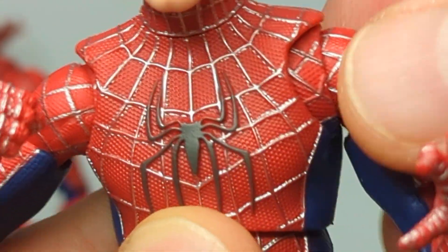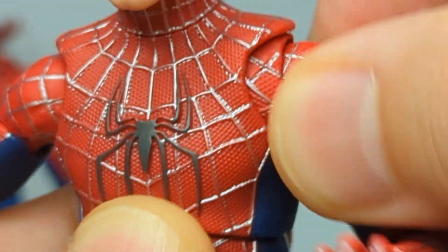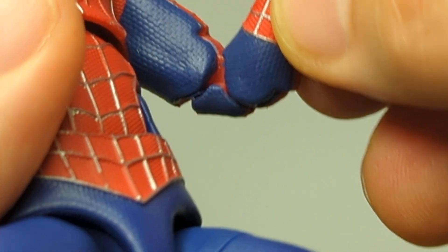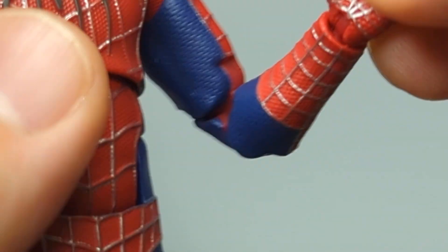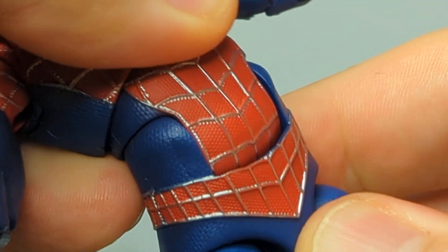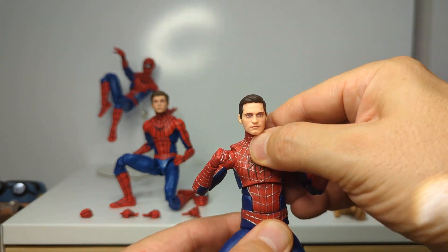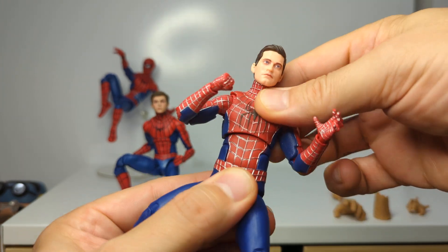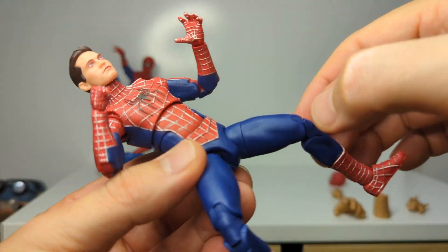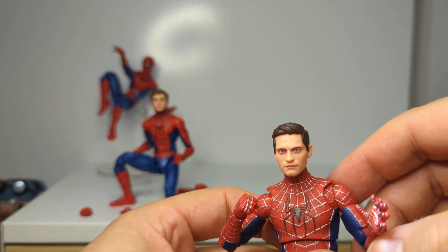Articulation on the Tobey Maguire Spider-Man: ball joint on the head, swivel at the shoulders with that butterfly joint creating the T-shape, normal swivel as well, swivel and double joint at the elbows - no pins, which is great - wrist swivel and back-and-forth, ab crunch that is really awesome going all the way back and forward, plus a waist swivel. Legs have pegs at the top, thigh swivel, double-jointed knees, no boot cut, rocking ankle. Great figure - absolutely great.